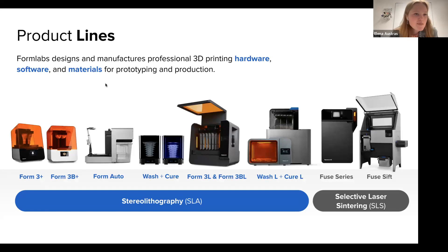At Formlabs, we design and manufacture professional 3D printing hardware, software, and materials for prototyping as well as production, with the goal that anyone can make anything. We released our first professional stereolithography, or SLA, printer back in 2012 — over a decade ago — and have continued to expand the line with better, larger, or more productive solutions such as Form Auto, which we released earlier this year.